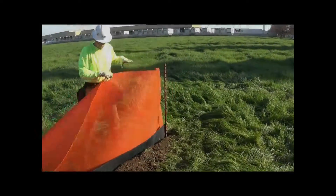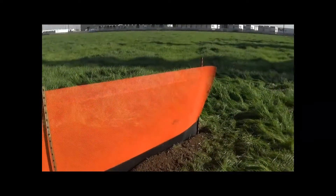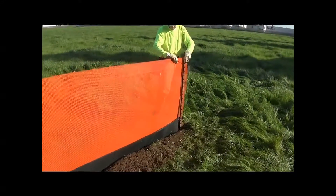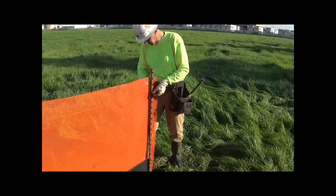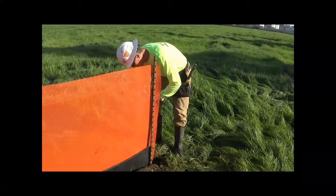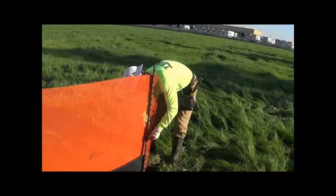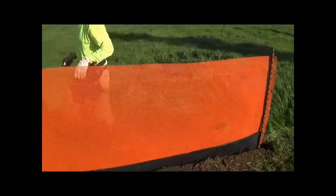In this case, the fence will have a climber barrier. The orange fence has been scored at the top — you can see the line about five inches from the top of the fence — and that's going to be bent down to form a climber barrier. Two zip ties: one just below the climber barrier — it has to be below the climber barrier in order to allow it to fold down — and then another zip tie about halfway down the post.